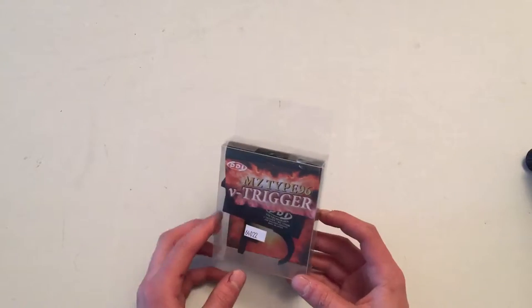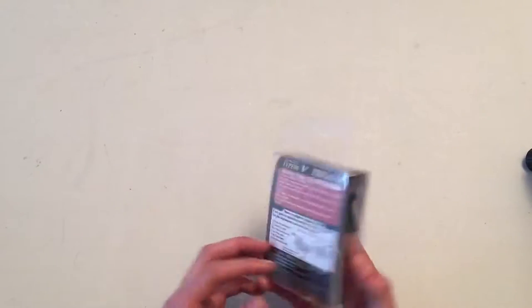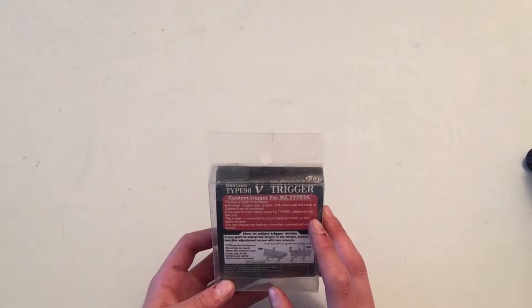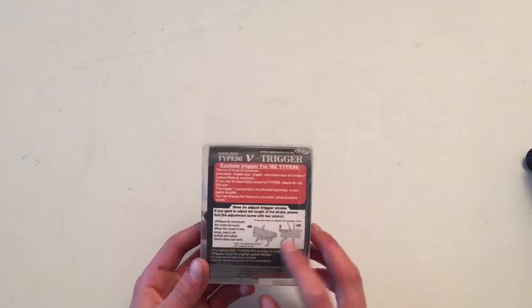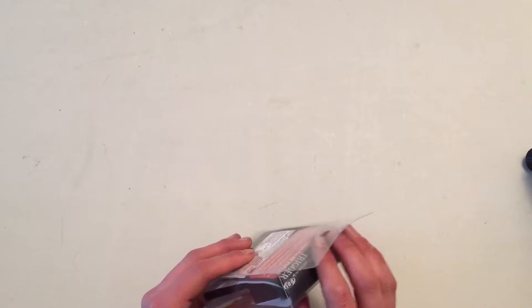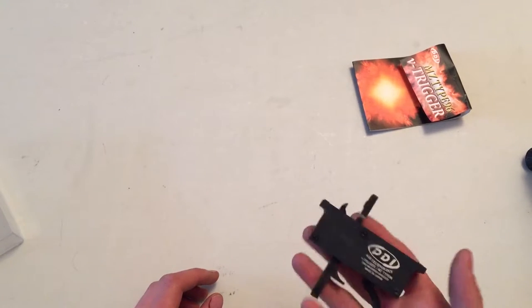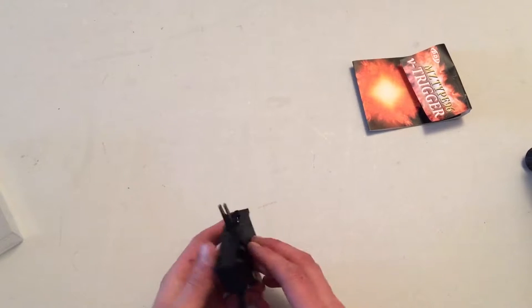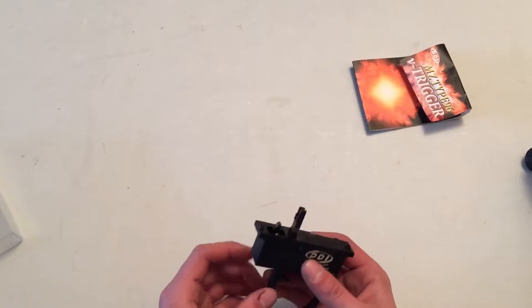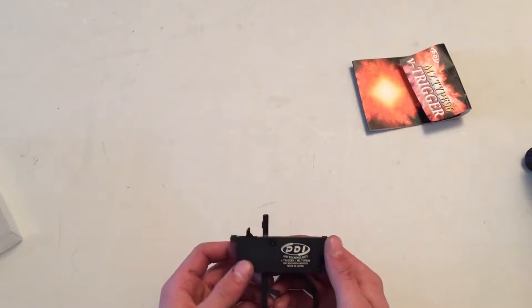So when you first get the part in the mail, besides the retail packaging, this is exactly what it should look like — straight out of the PDI factory. It does have a bit of information on the back, but it's more so just saying what kind of material it's made out of, and there's a little diagram of how to install it, but it's pretty hard to understand. So I thought I would just show you guys in full English, because sometimes people learn better if you just show them.